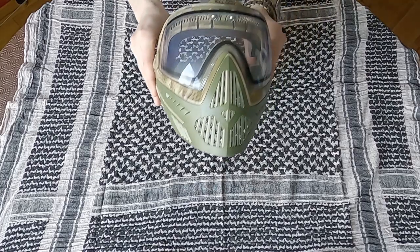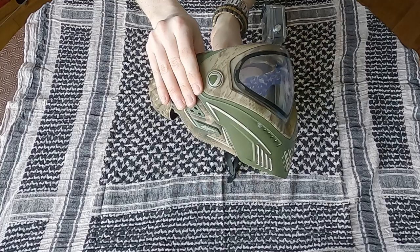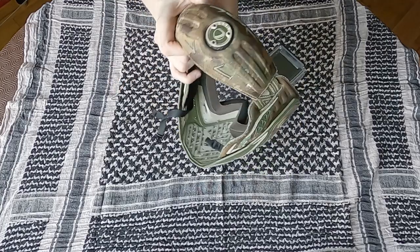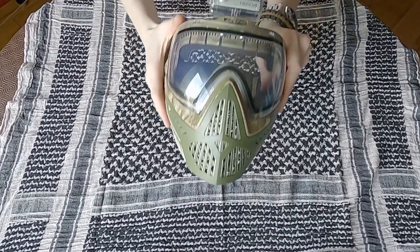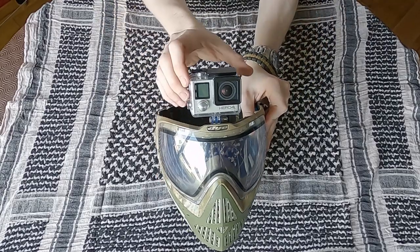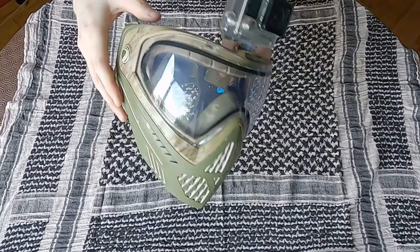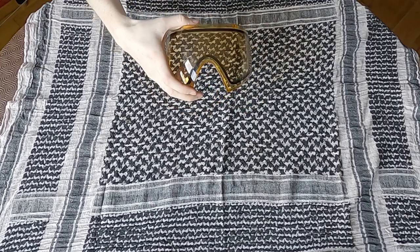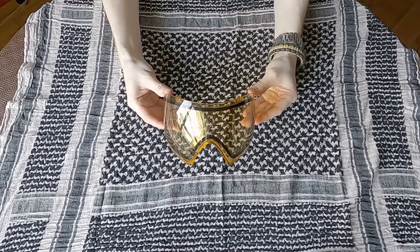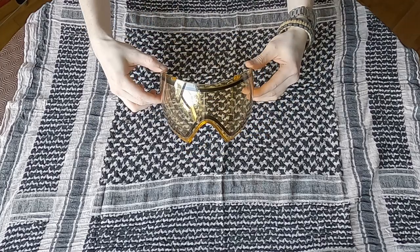My goggles are a fairly recent upgrade. Originally I was using a pair of Dye i3s but I decided to upgrade to the i5s. These are much more comfortable and the lens retention system is also better. The lenses themselves are the i4 lenses so they're very readily available. The GoPro Hero 4 Silver camera is also a recent upgrade and I've got an aluminium low-profile mount for it. I've also gone for a new set of spare lenses — in this instance a pair of yellow-tinted lenses, which are useful in the summer when it's very bright.